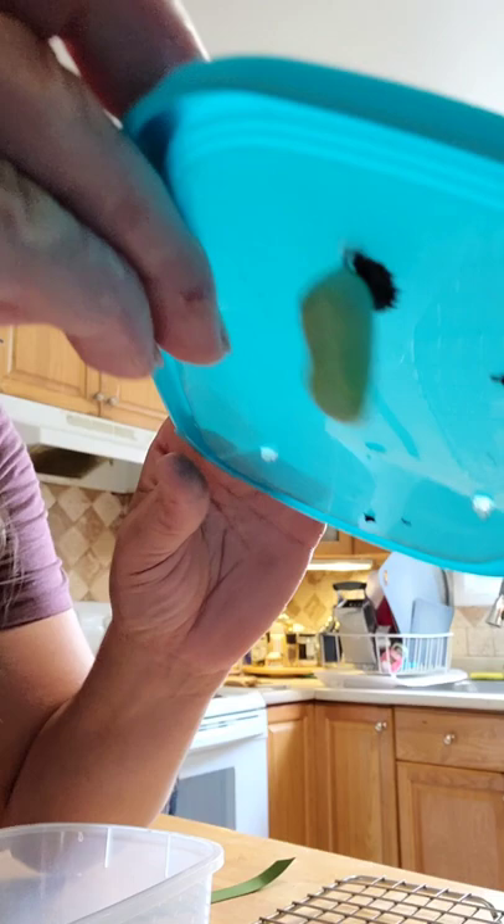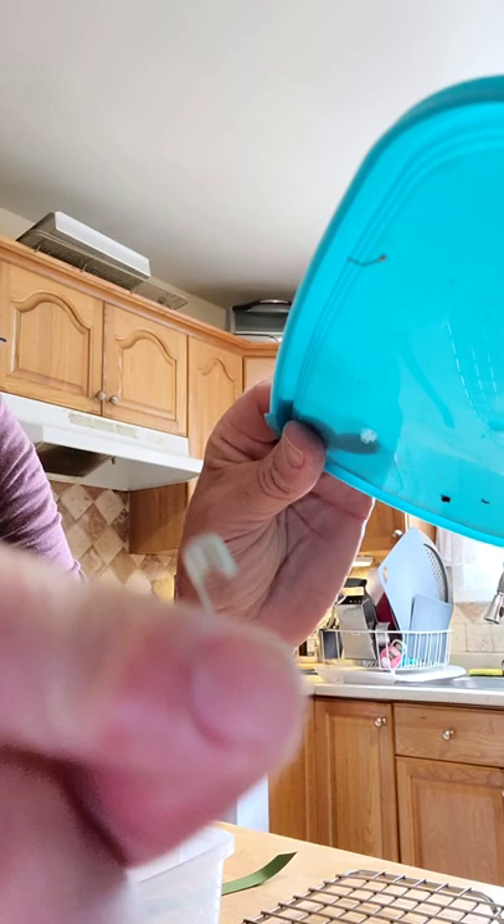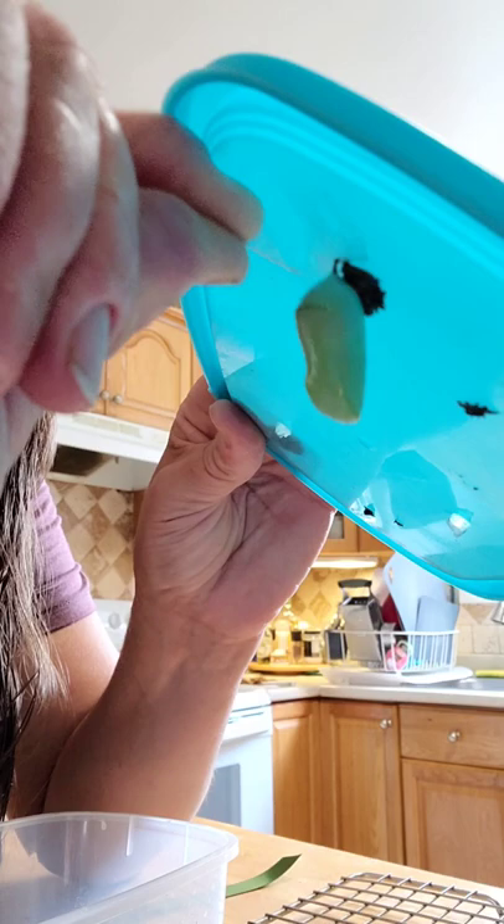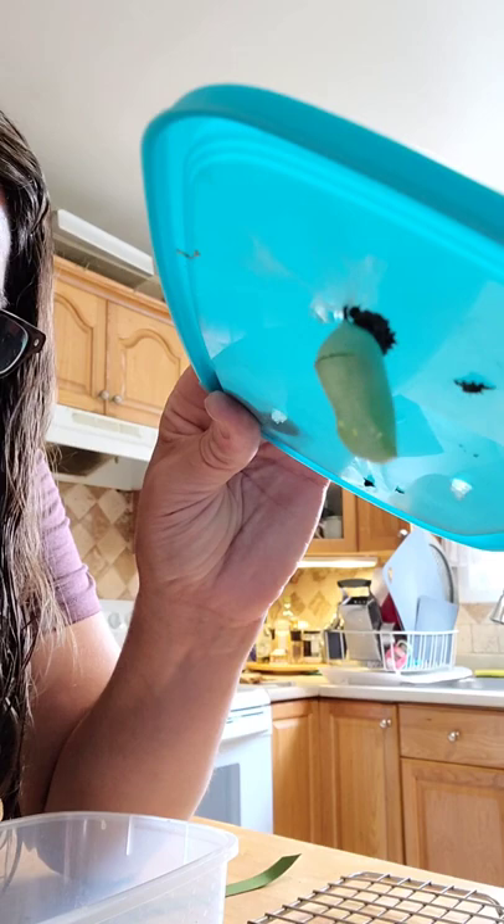Let's see if I can come around here to show you. I take the sharp end of the safety pin and I scrape it just along the top of the lid to lift up the web without touching the chrysalis. They kind of spin their silk all over the roof, so you can see it all lifting off here.